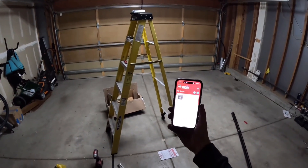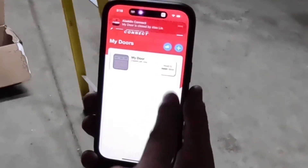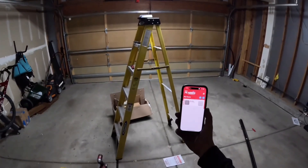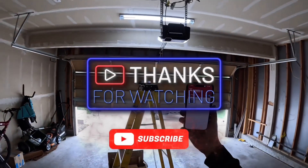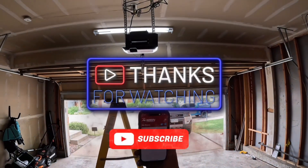We should get a text notifying you that your door just closed. The same thing to open — just press here. That is how you connect your Genie Aladdin Connect. If you have any questions, send me a message. Don't forget to like, subscribe, and share. Thank you.